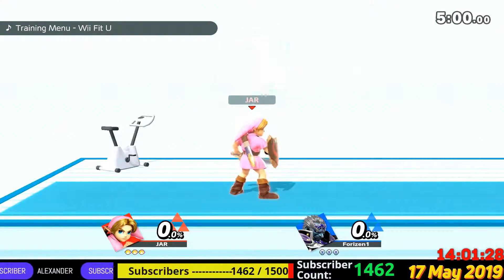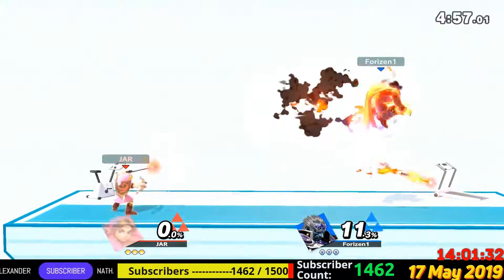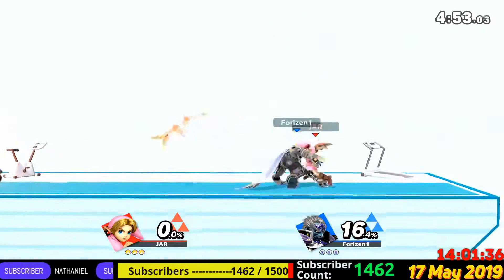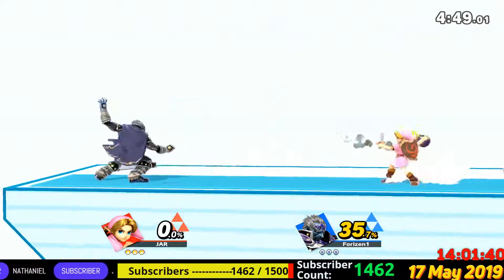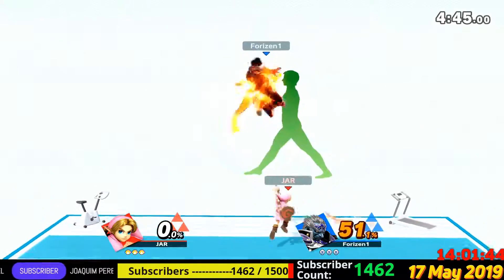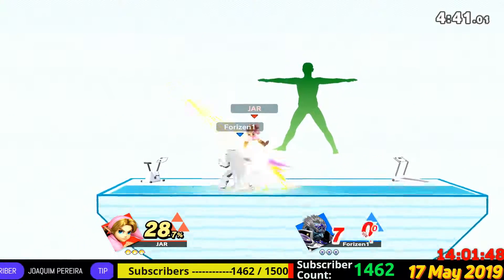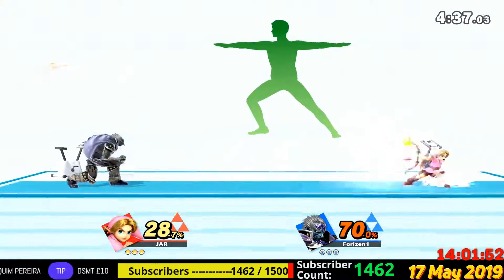3, 2, 1, GO! Follow my lead as we work on this pose. Distribute your weight equally between both legs.